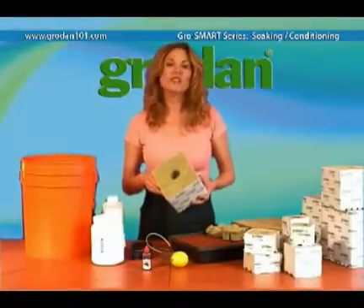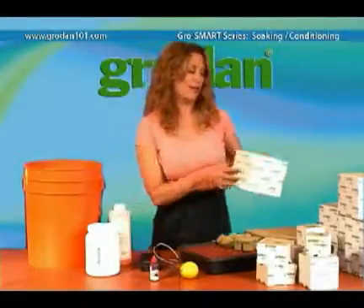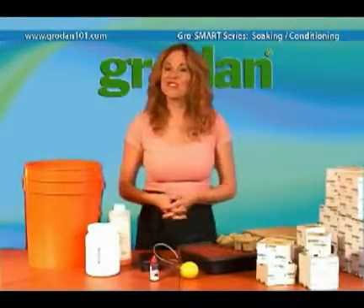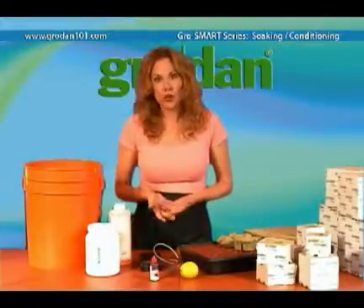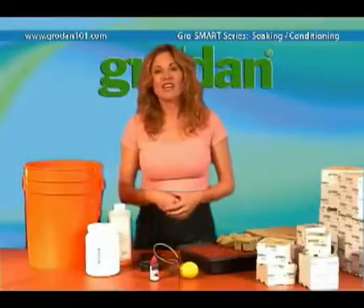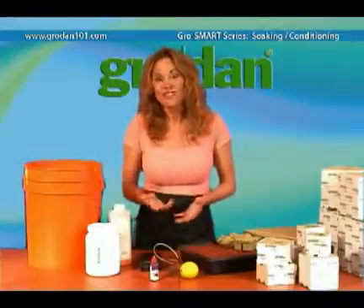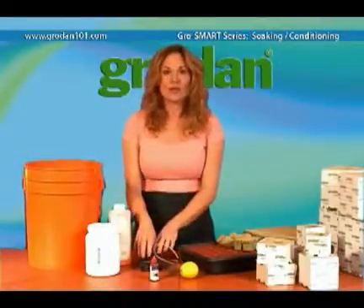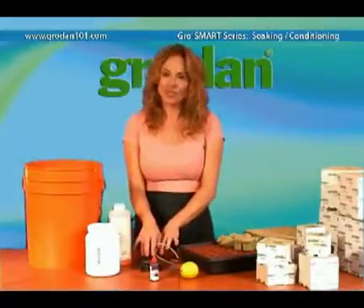Now first, let me dispel two common myths. Some people say you need to soak Grodin for 24 hours. This is not correct. While soaking the product that long won't harm it, it's just overkill. The second myth is that Grodin will change pH continuously as the plant grows. This is also not true. The only time that the pH changes is immediately after the first soaking.